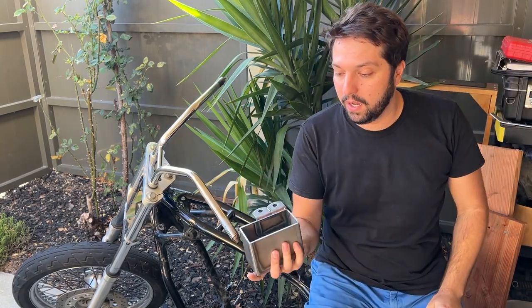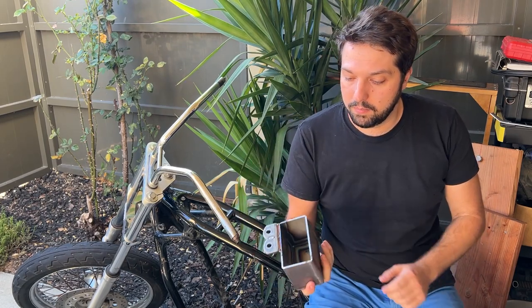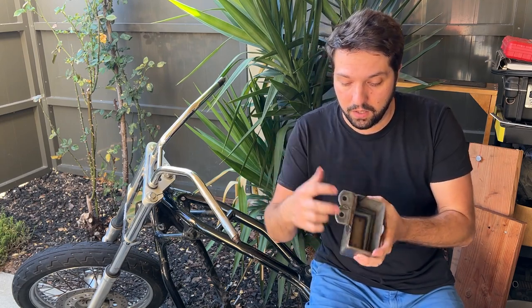Hey guys, welcome back to the channel. I am back — it's been quite a few months. I know some of you were waiting for news and updates on this project, so I'm excited to be back. Today we will be working on the battery — I got this from TJ Brutal Customs, it's a battery box that fits exactly the Integrity battery I got. We also need to bolt it down on the bike, take care of the fender — putting the front fender in the rear — and if we have time, maybe the seat bracket. I also got a kit for that from TJ Brutal Custom. If you want to support the channel, don't forget to subscribe.